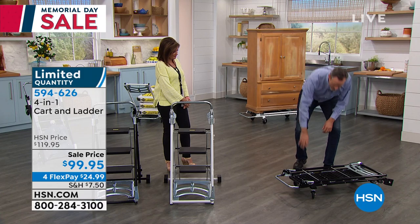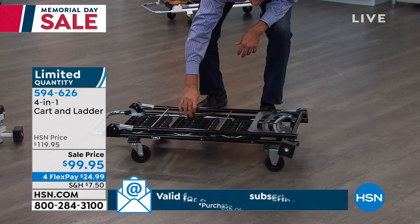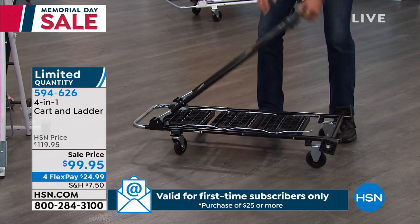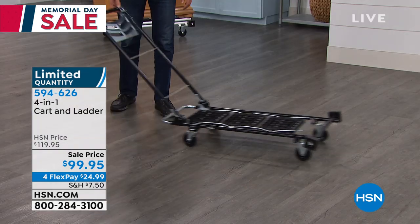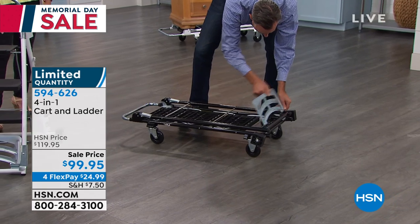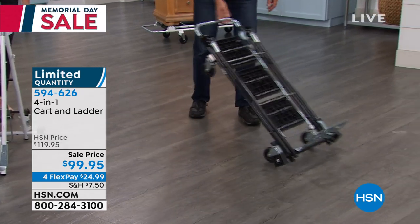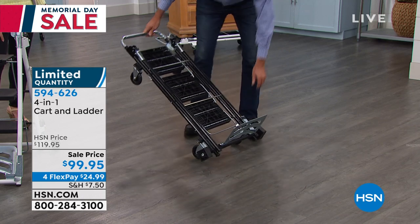You've probably never seen anything quite like this. It's the most versatile tool you'll have in your house. Most folks move 11 times in their lifetime — moving to an apartment, condo, or college, you'll need this. Don't rent anything. It starts its life as a dolly for moving big things up to 600 pounds — crates, doors, couches, cement blocks, bags of mulch, sand, and cement.